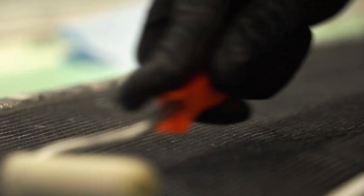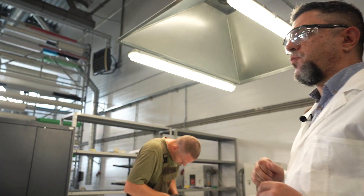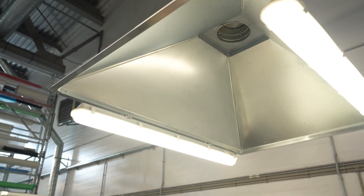Soon this part will be ready to enter the oven for curing. The station is equipped with a powerful extraction system and vacuum source.